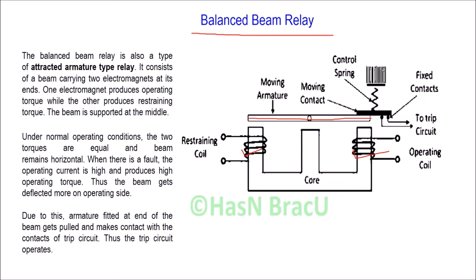When current flows through the restraining coil — let's say current IB — magnetic flux is produced, and due to this magnetic flux, a magnetic force is produced which is called the restraining force. This restraining force pulls the beam downwards at that end.